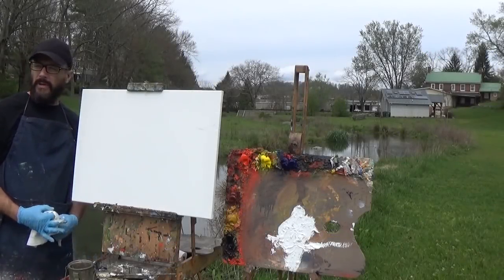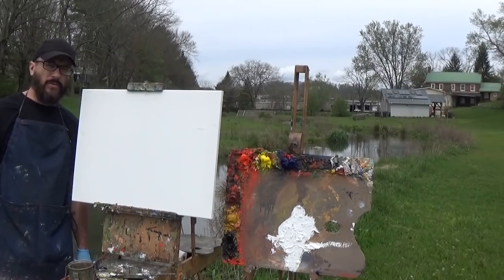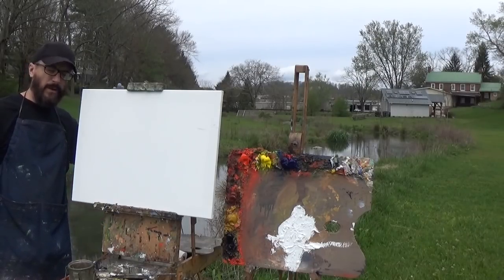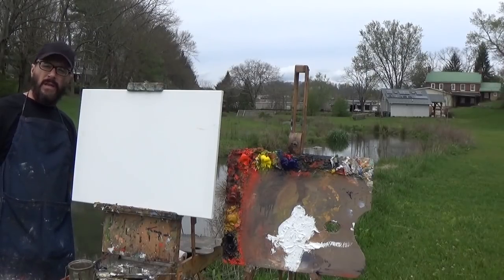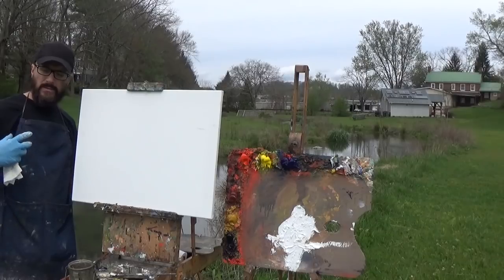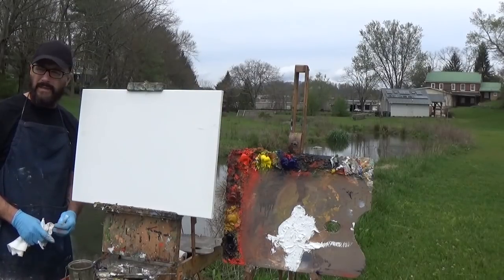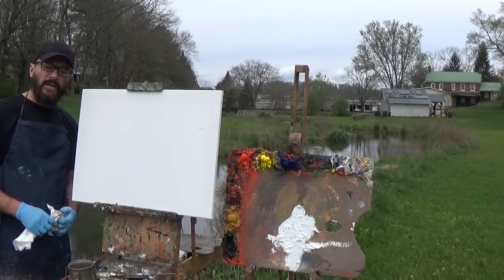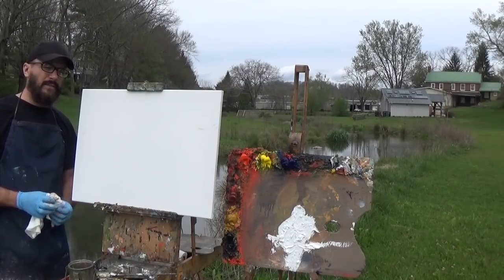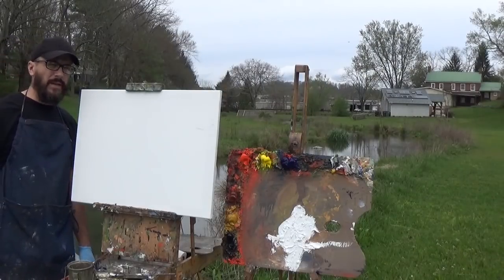I'm out here doing a scene I did before with the creek and the buildings in the background, but this time I'm going to focus more on the creek. Last time I centered the picture around the buildings as my center of interest, but this time I want to show you how I can use emphasis to use a different part of the scene as the center of interest. The creek is going to be all about the reflection — and there's some geese around, so we might even get a couple in there.